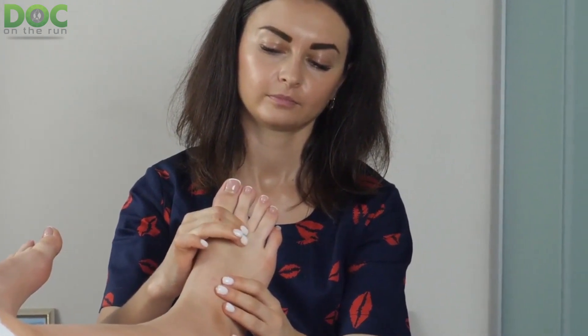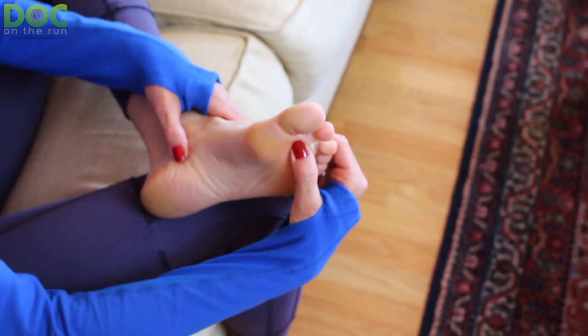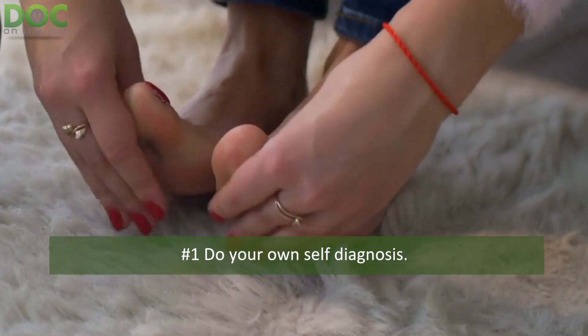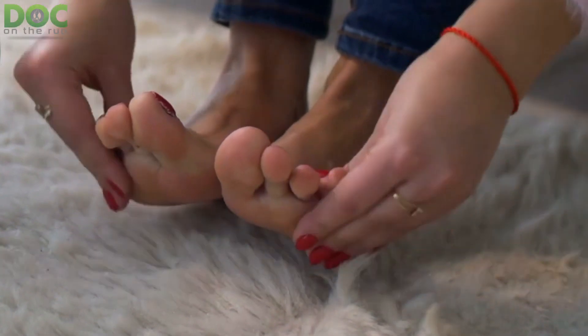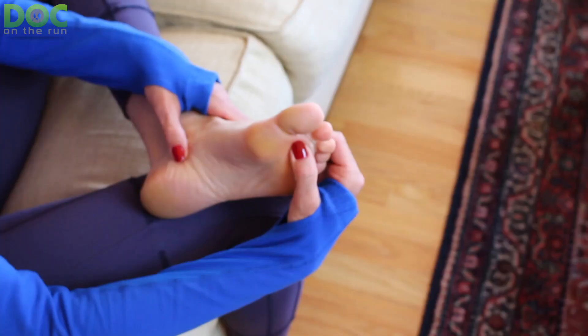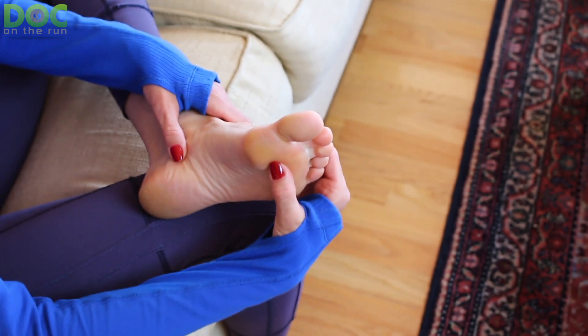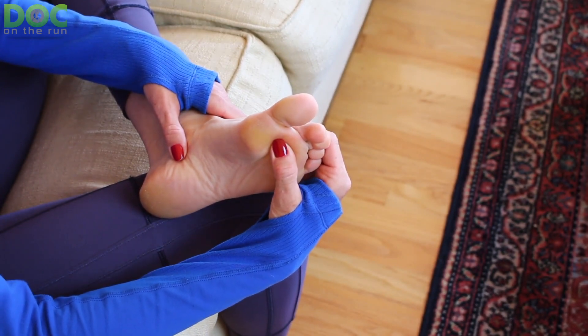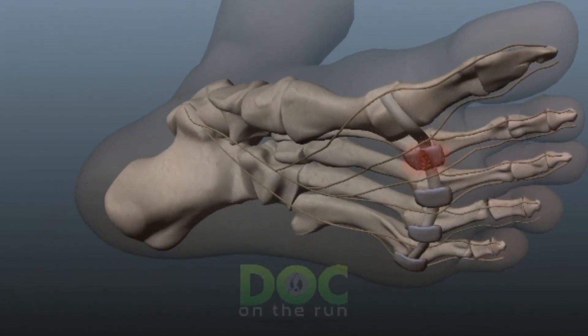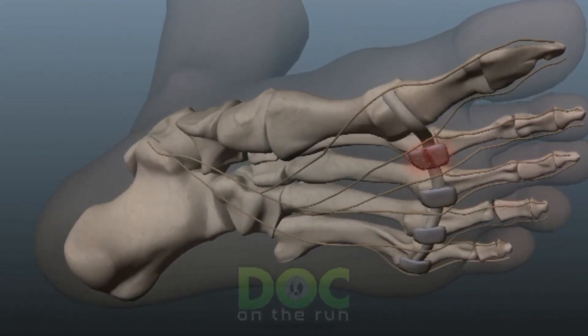The first approach that runners use when they're trying to make their own diagnosis of a plantar plate sprain is self-diagnosis. The first and simplest way is really just to push on the injured ligament and see if it hurts. This is a relatively simple step, but it's one that many injured runners actually skip. It's really not complicated: if you have injured the plantar plate ligament and you press on it, it will hurt.